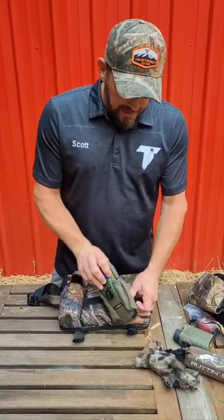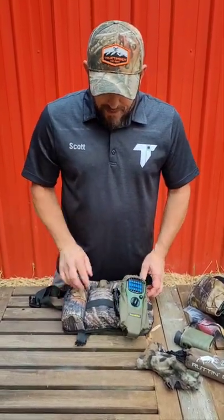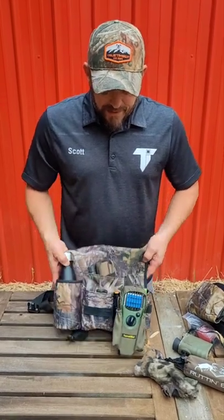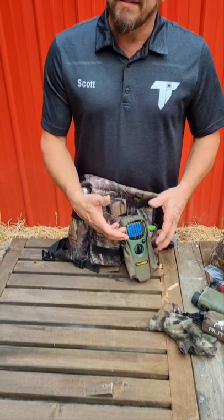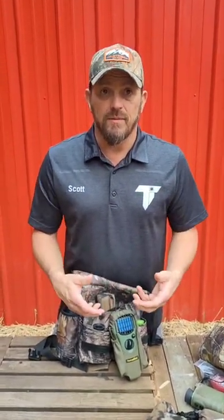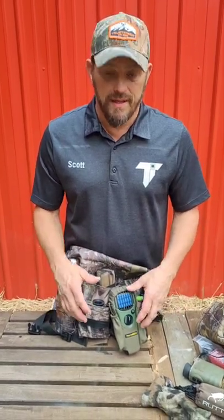The Thermacell — the great thing about it is when I use it, I clip it right to the front to one of these elastic bands. That way, when it's on my leg, the scent from that is coming straight up on my body to keep the mosquitoes away. And if you live in the south or you hunt anywhere in early season, you know how important that is.